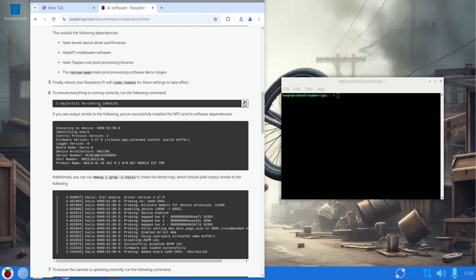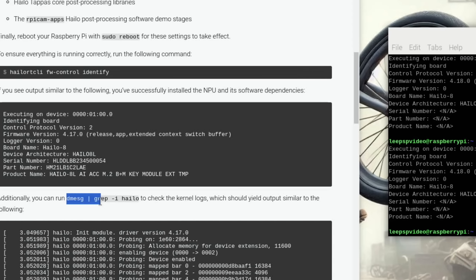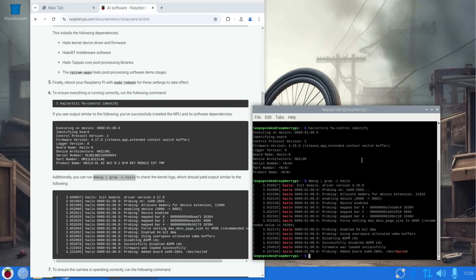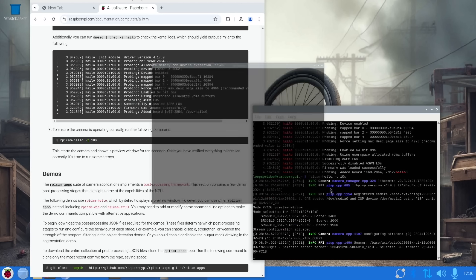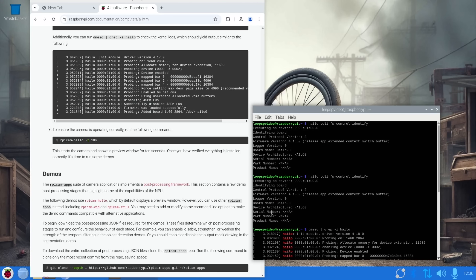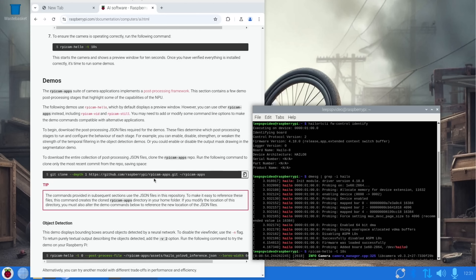Here's the Hailo software command. Pasting it in — 900 megabytes download, now finished. Running the identification command: probing, allocating memory, enabling device. It doesn't show a serial number, part number or product name like the docs show, but it does say 'firmware loaded successfully' and everything else looks the same. Camera check — pointing at my iPad, and that's working.